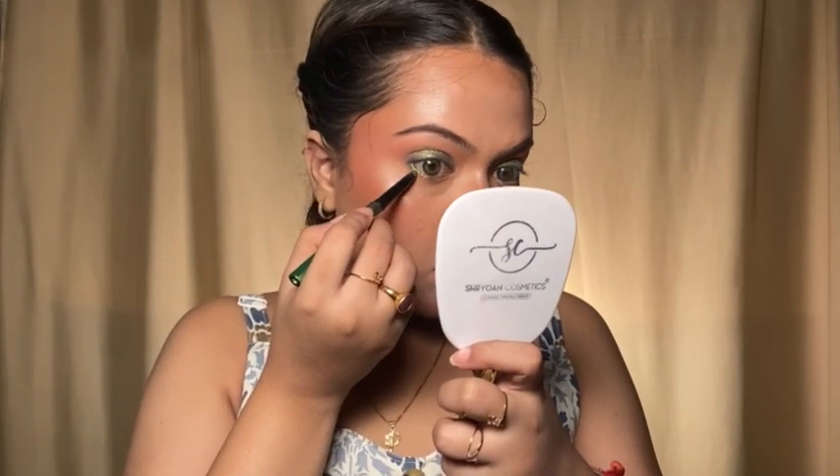The smudge eyeliner is done. Since I am doing a wedding guest makeup look I am going to add some glitter. I have a glitter palette from Masc. I am going to mix two shades — a blue and a gold — and apply a little bit right over my lid. My eyelids look perfect and glamorous.